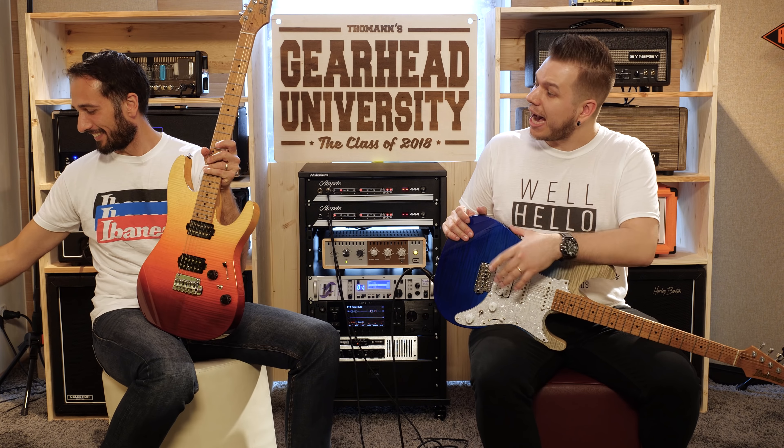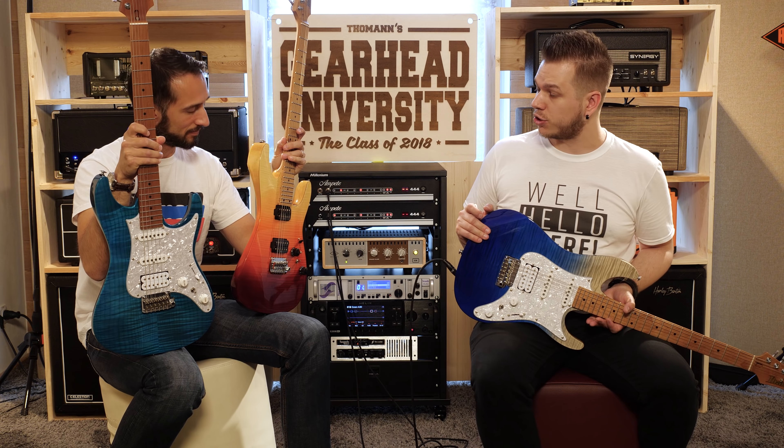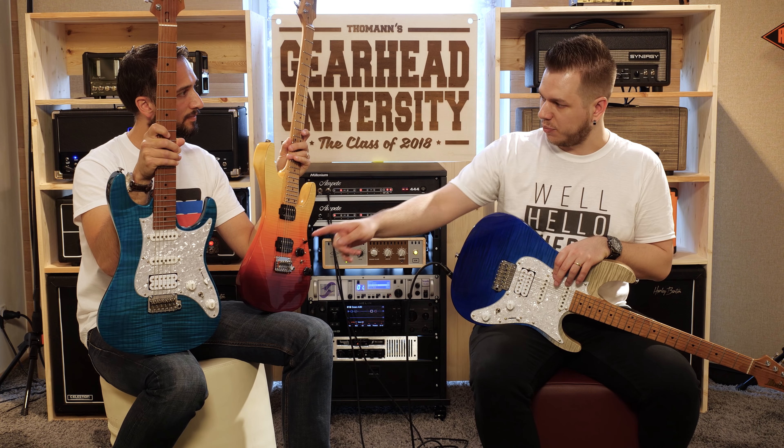We also have the Premium and Prestige series here and they're all pretty. Let's talk about the differences, because people will ask: why would I get this one when there's also that one?